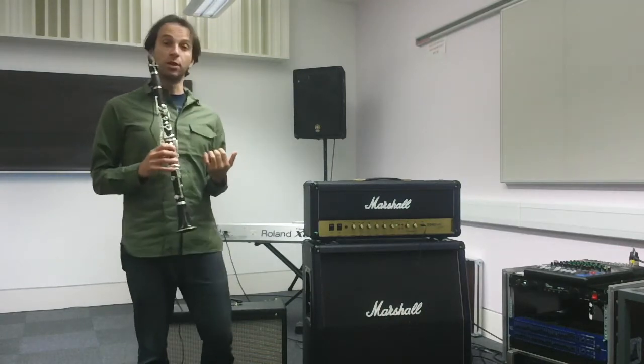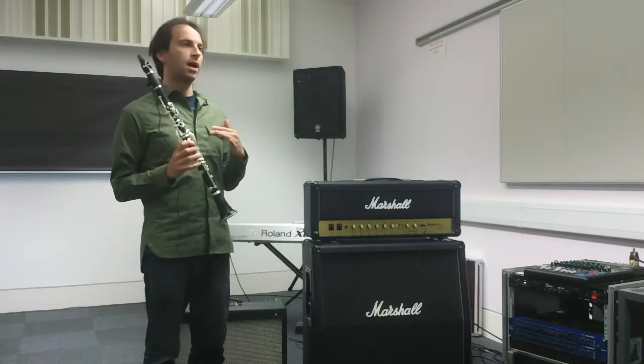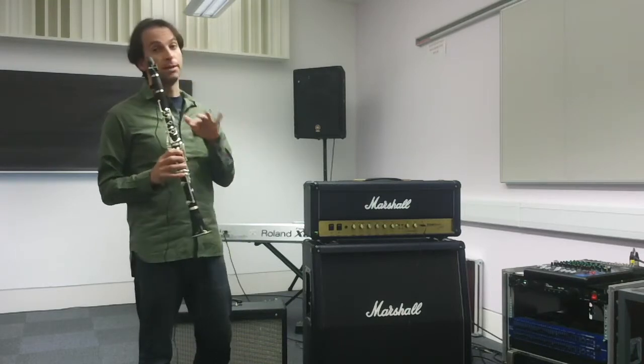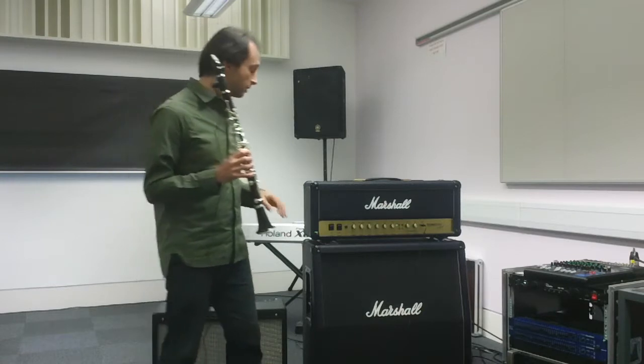It sounds really good already, but the Marshall has a bit of distortion in it, so I wouldn't say it's ideal. If you're looking for a clean clarinet sound, that's not what this amp gives. That's how it works with the Marshall.